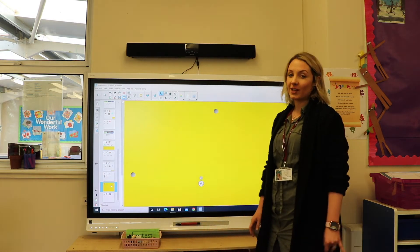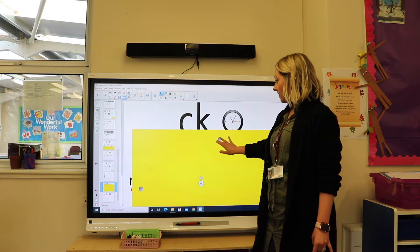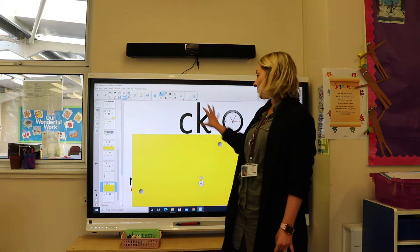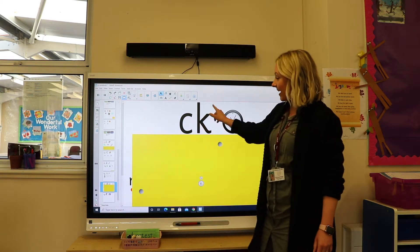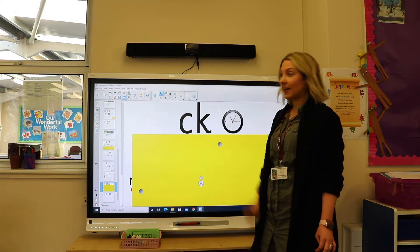Today we are going to learn a new sound, but it's the k sound again, written in a different way. This is the digraph, so it's got the c and the k together. When they are together like that, they make the k sound as well.